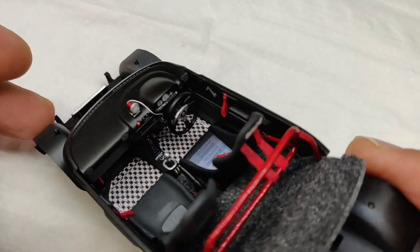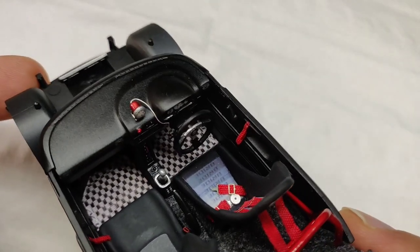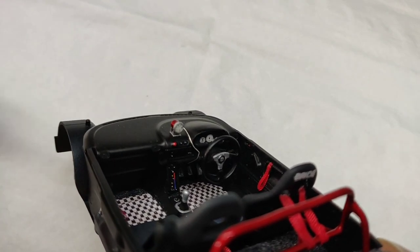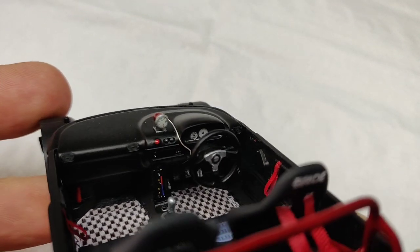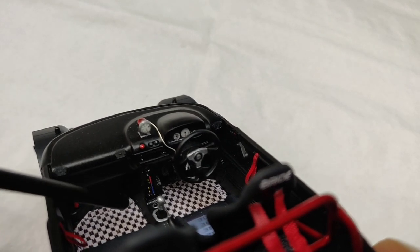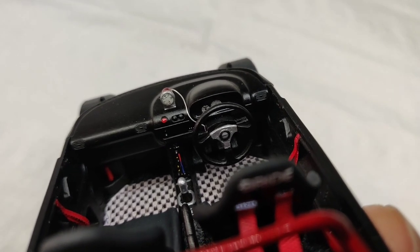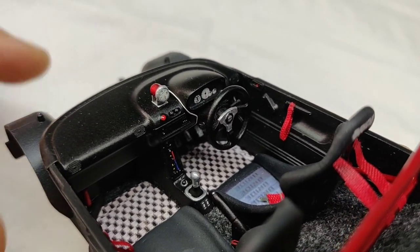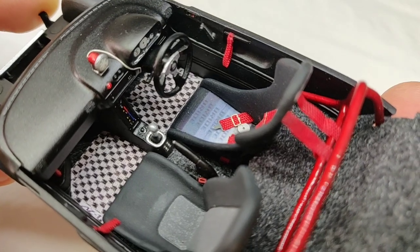We can begin by having a look at the dashboard, where the most noticeable thing is the boost gauge on top of the dash that has been custom made to add that little bit of detail to the interior. The dashboard is pretty stock, with the same steering that came from the same kit. I have added the heater details down here — you can see the red and blue together with the yellow dots, done to add more detail to the air conditioning area.